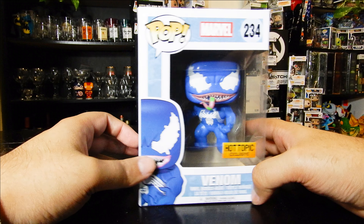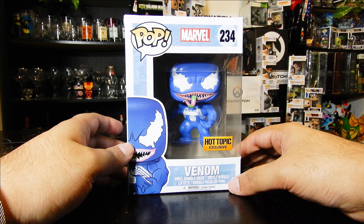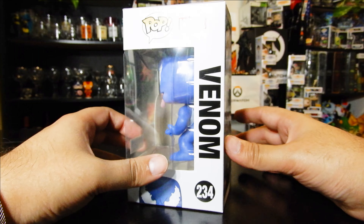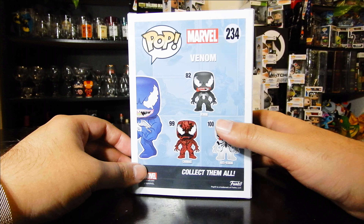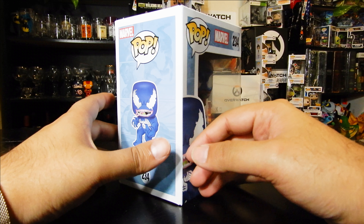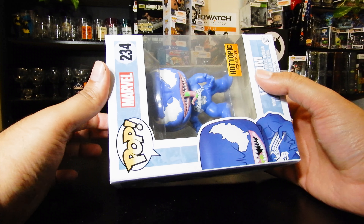Hello, this is your boy Said, and today I got the Marvel Venom Funko Pop, which was a Hot Topic exclusive from the Spider-Man universe. It's a blue version — in this wave they had three different colors: black, red, and white, other than the blue one, and the blue one was exclusive to Hot Topic. So I got it — let's see how this bad boy looks outside the box.